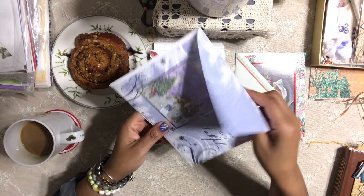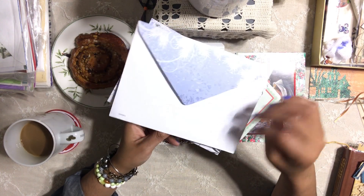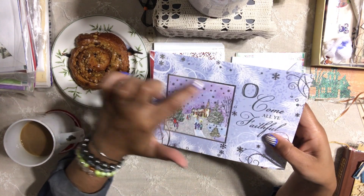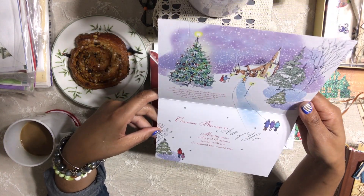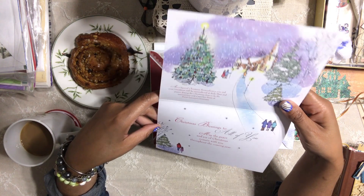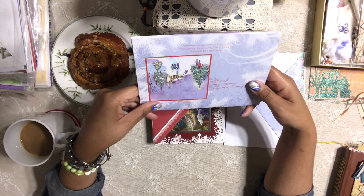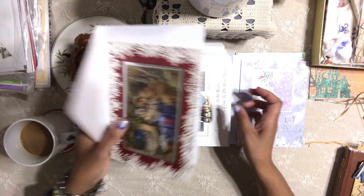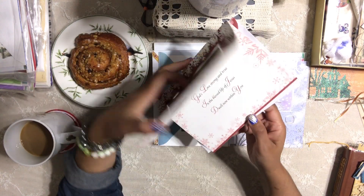Oh my gosh, look at this card — this is definitely Christmas! This is going to be perfect. I'm so happy — look at this, it's really pretty. We can actually cut this out and add it to the project I want to do. Look at the inside — how beautiful! And the back is pretty too. I think I scored!